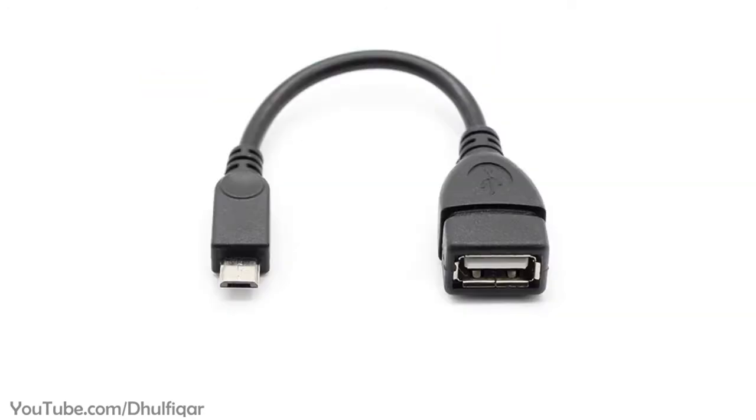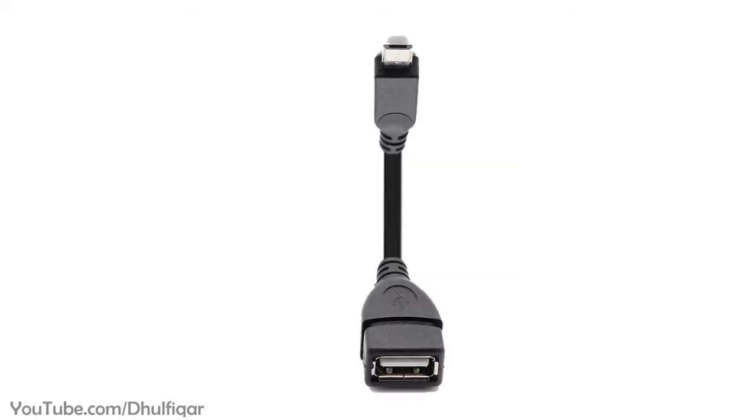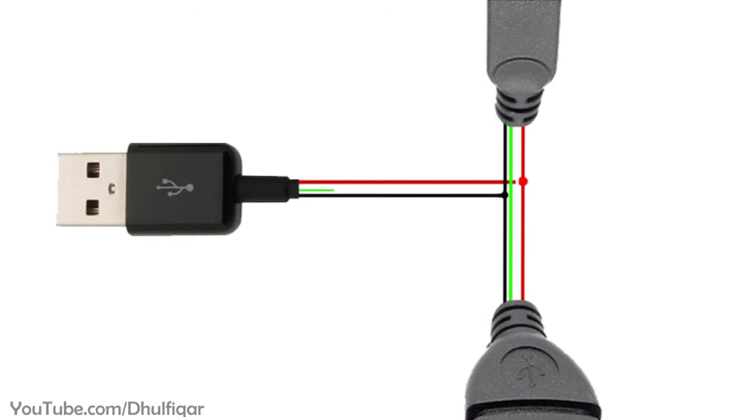So, if you have an OTG cable and you want to convert it into a docking station, then you need to do the following. Step 1: Add an external USB power supply to the OTG cable — simply connect the red wire with the red wire and the black with the black, and leave the green and white wires unused.